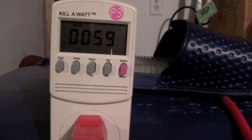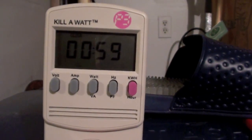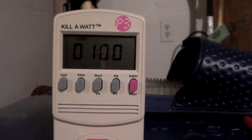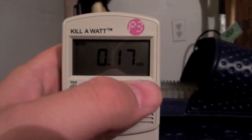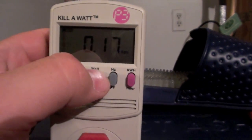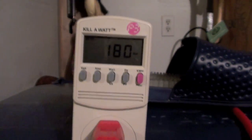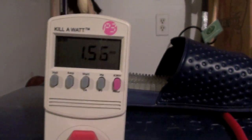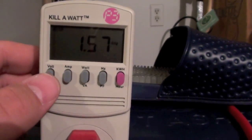Alright, so we're just about to hit 60 minutes here. Let it flip over — one hour exactly. And we're at 0.17 kilowatt hours. Mosquitoes are still flying around. Drawing 182 watts approximately. 1.56 amps, approximately.